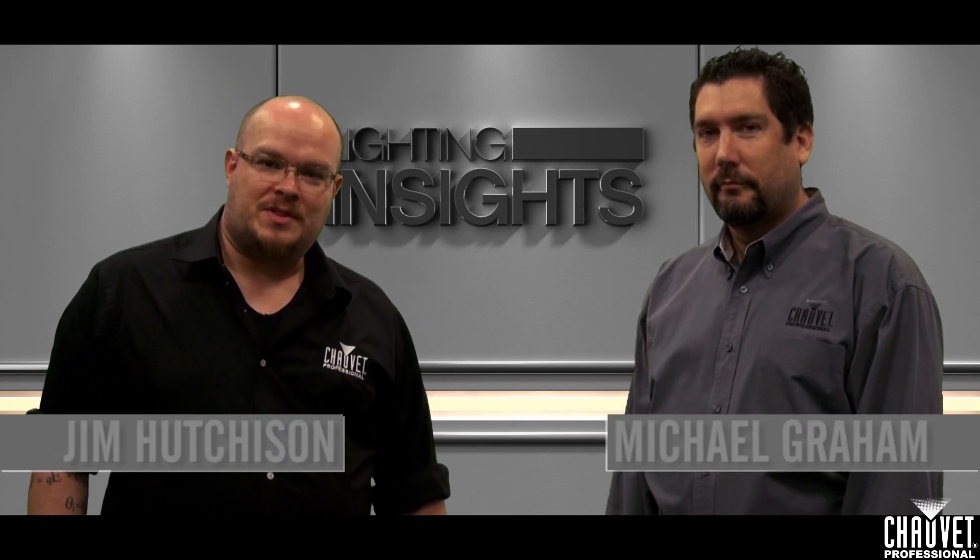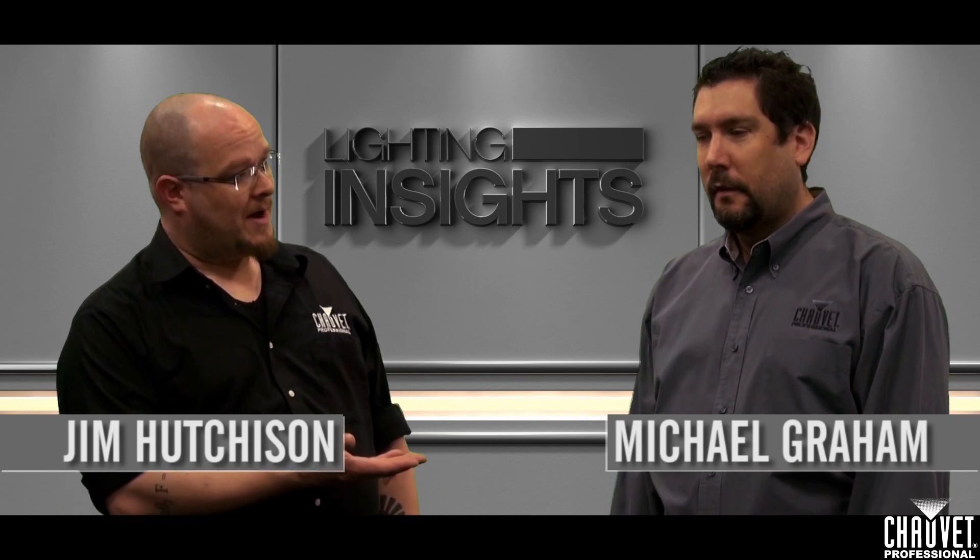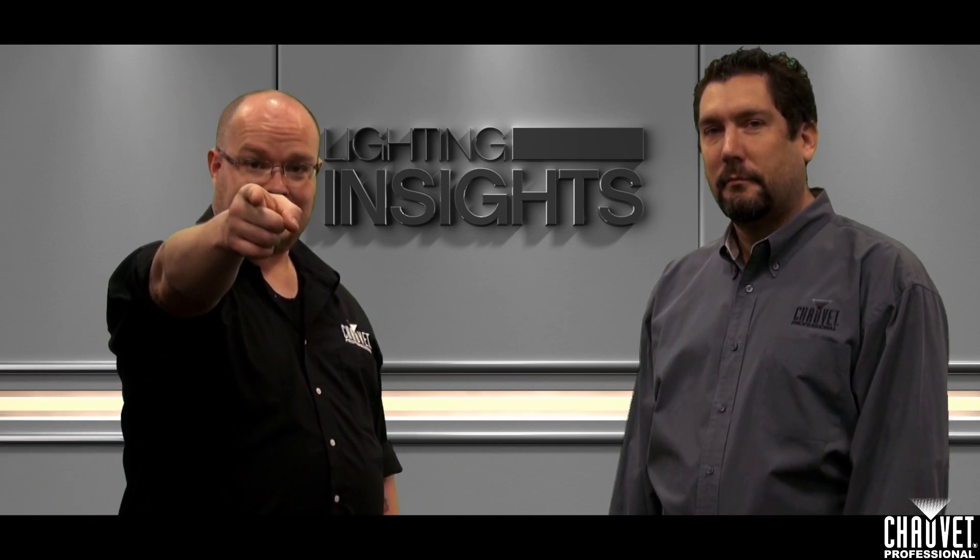How's it going everybody? I'm Jim Hutchison with Chauvet Professional, and I'm here with product manager extraordinaire Mike Grant. And this is Lighting Insights.